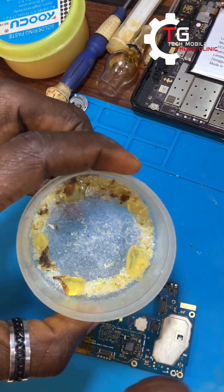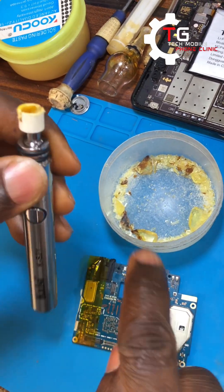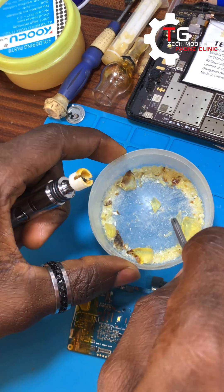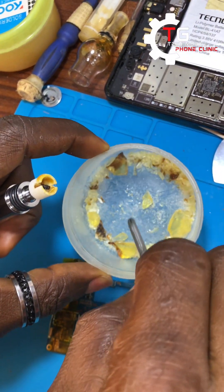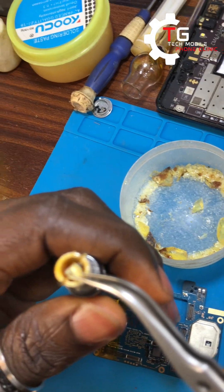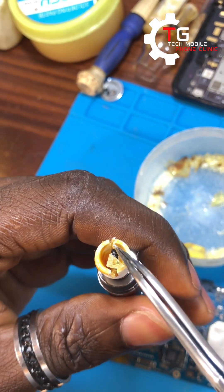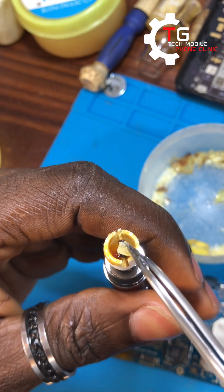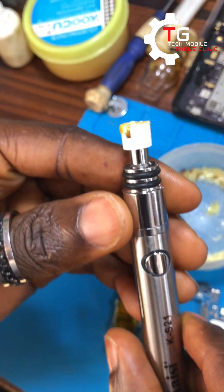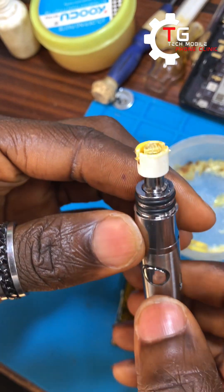Right now we have the rosin. You can see the rosin was not like this before — it was very big. I had to break the rosin into smaller particles like this so that it will fit into the rosin atomizer pen. You can see it has fitting now. Before you use it, you have to pre-heat the rosin so it will melt.